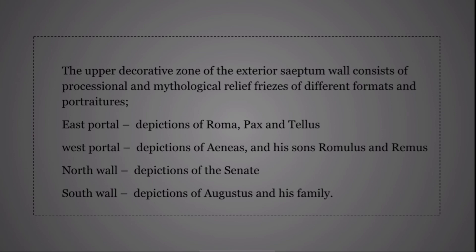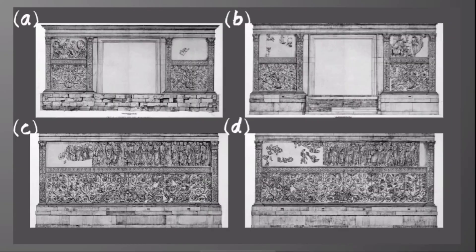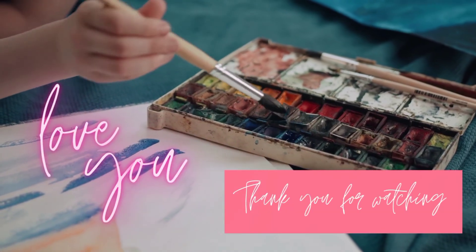The upper decorative zone of the exterior septum wall consists of processional and mythological relief friezes of different figures and portraits. On the east portal are depictions of Roman Pax and Tellus; on the west portal are depictions of Aeneas and his sons, Romulus and Remus. On the north wall are depictions of the Senate; on the south wall are depictions of Augustus and his family. These are the walls of all four sides of the septum. Thank you.